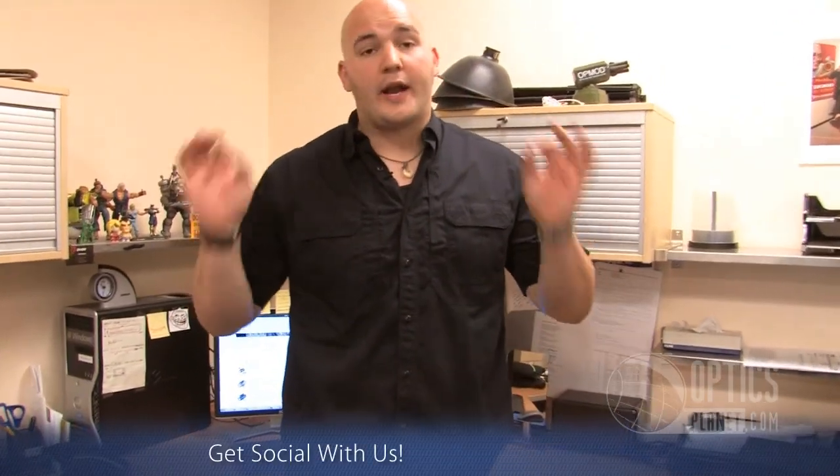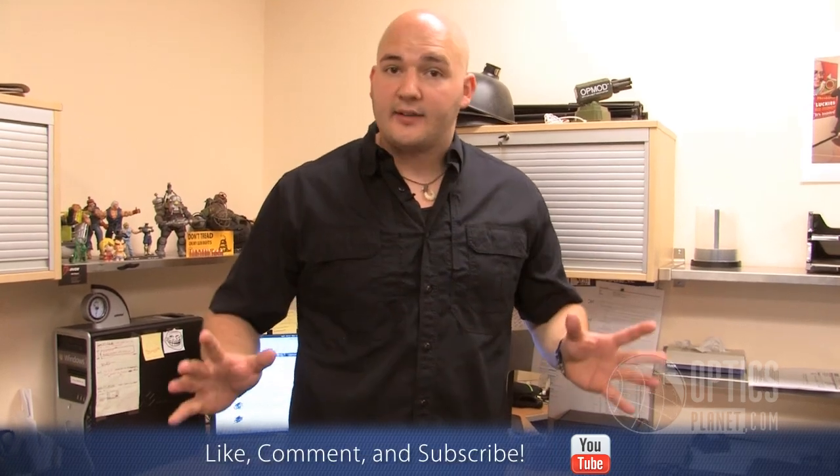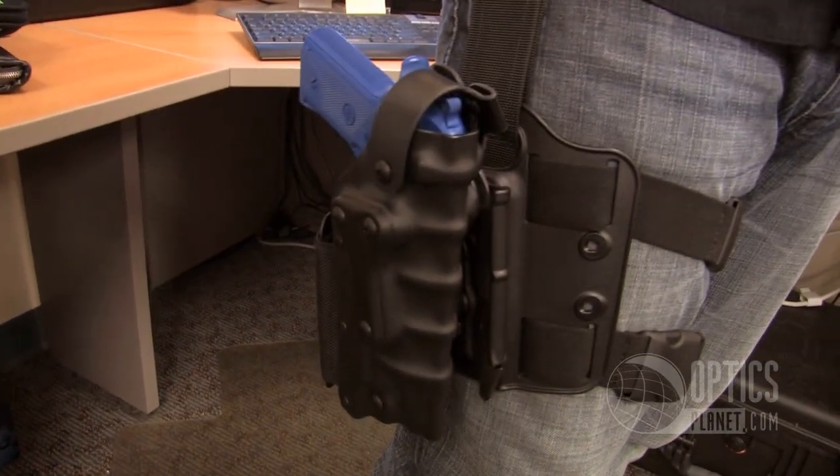The 3084 from Safariland — it's a great holster system. If you have a variety of lights you use, or a department that has a variety of different lights that the officers really like, this is a great tactical thigh rig for you. We've got the 3084 from Safariland, available at OpticsPlanet.com.